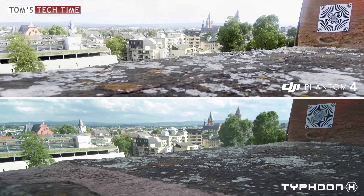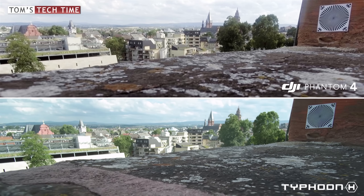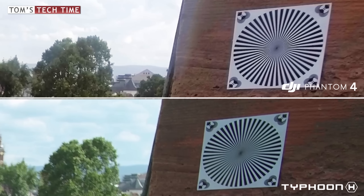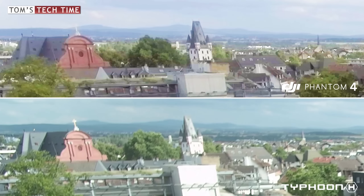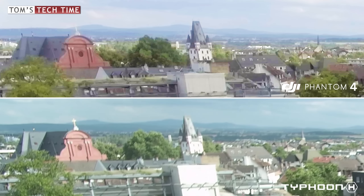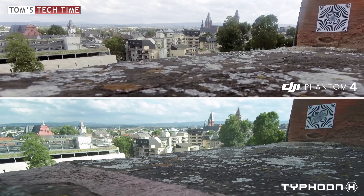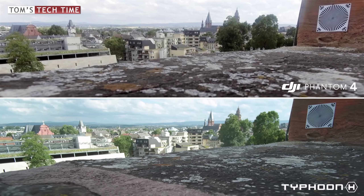The wider field of view of the Typhoon H has another serious disadvantage: the wider a lens, the more distortion and the more roundish and unclear the corners look. Zooming into the right corner you can see how clear the lines look with the Phantom 4 and how fuzzy they are with the Typhoon H. On the other side, the church looks clear when filmed with the Phantom 4 and fuzzy and unsharp with the Typhoon H. The Phantom 4 mainly focuses on objects in the distance — which makes sense for aerials — while the Typhoon H focuses on objects close to the lens, leaving backgrounds unsharp: a serious problem for aerial filming.